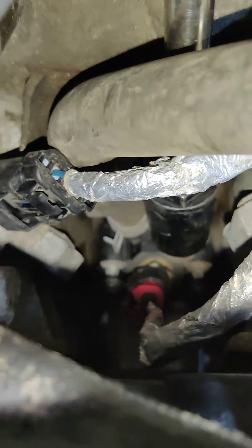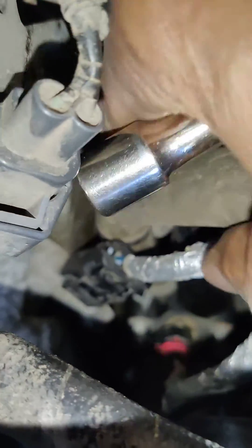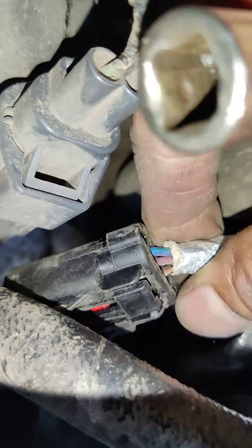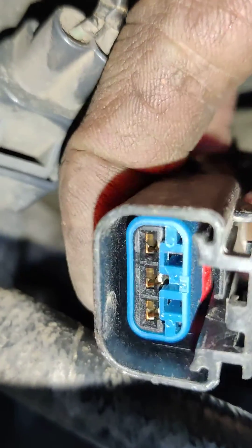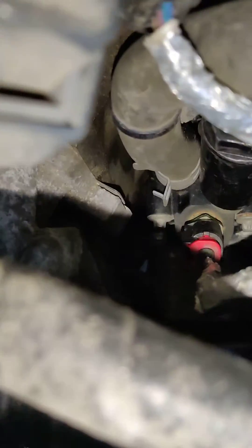I'm going in there now and I'm going to pull off the socket and show you. Here's the plug for it right here — it's very simple, you just push here and pull off.